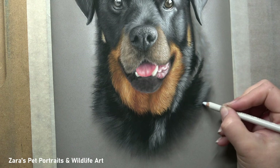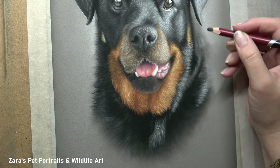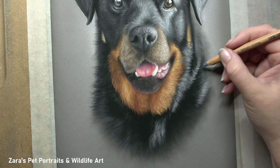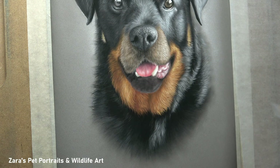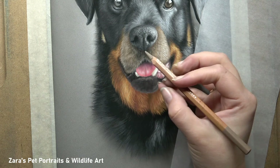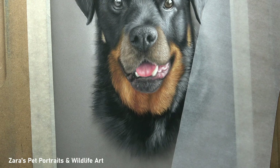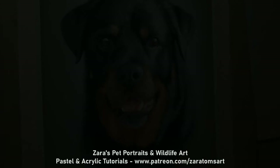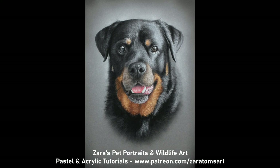You'll notice I haven't added the details to the chin yet. That's because I was doing this for the Patreon tutorial and had to make sure the chest was in first, because the muzzle and chin hairs overlap the ginger section of the chest. So whatever was behind those details had to be drawn in first, then I could overlap the details as I'm starting to do now. This is something I always think about with any pet portrait, any wildlife work, any artwork at all — wherever the fur overlaps another section, you have to get that previous layer in first on the area next to it, because otherwise you're drawing around your details, which just takes far longer and makes it more complicated than it needs to be.